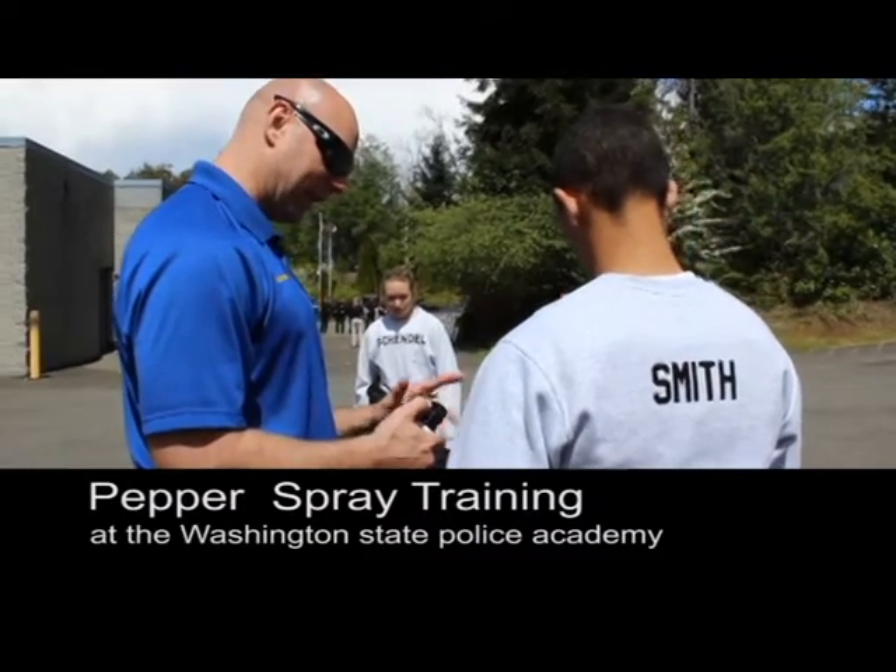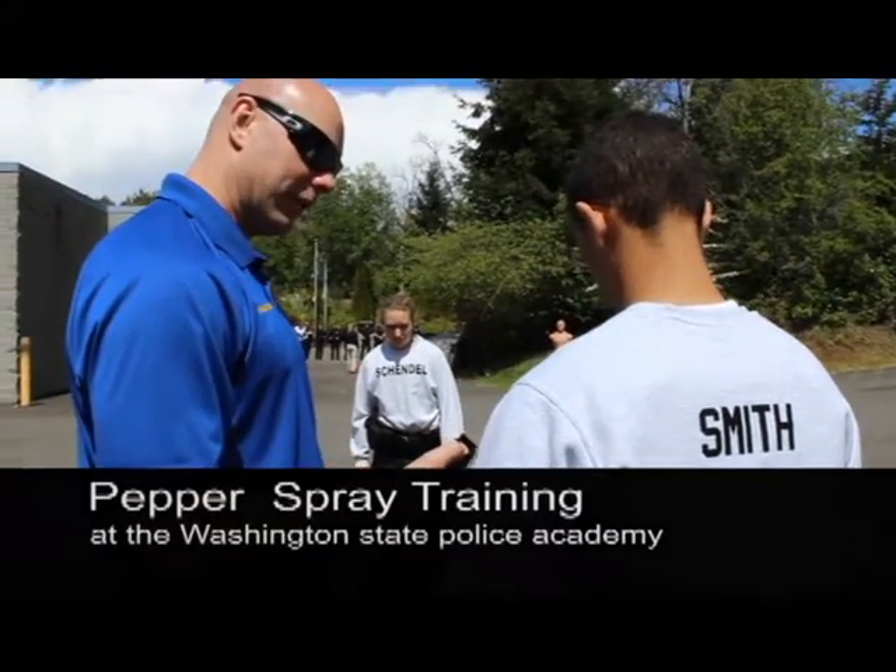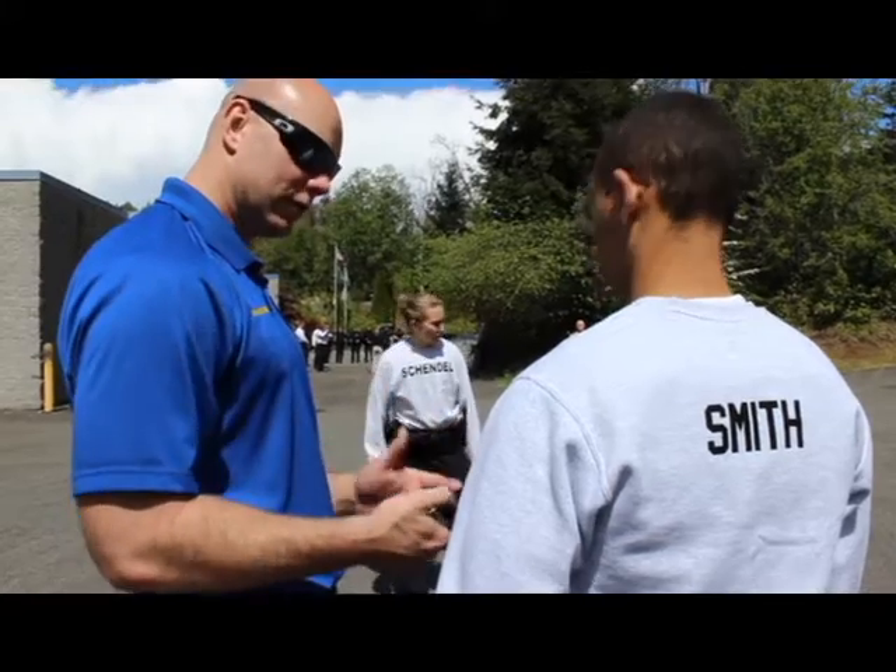This is a flip-top safety. This keeps you from accidentally putting your thumb on the trigger and activating the spray.